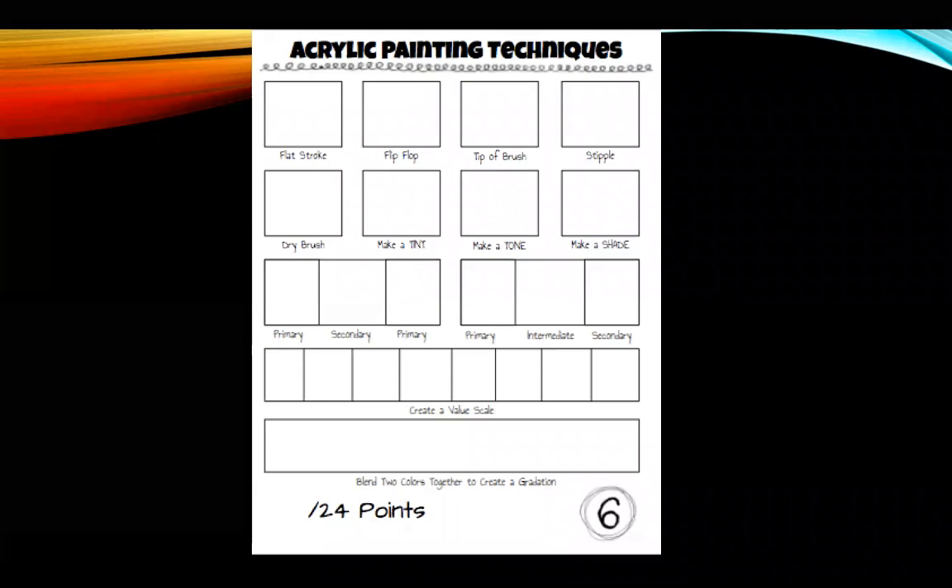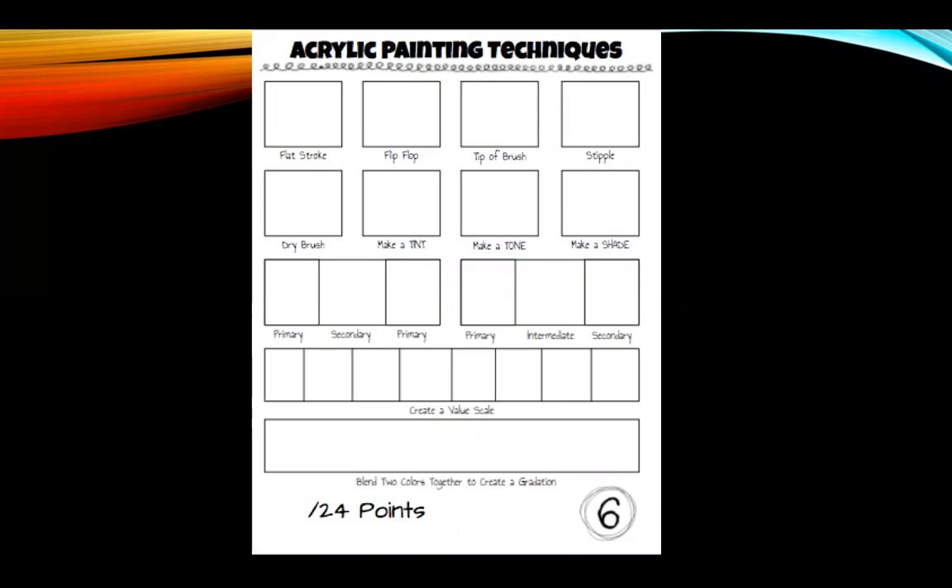Now we're ready to start talking about applying the acrylic painting techniques that we practiced on sketchbook page six to our final projects. There are a lot of different painting techniques. You just need to make sure that you use three in your project, and you will do it without even thinking.